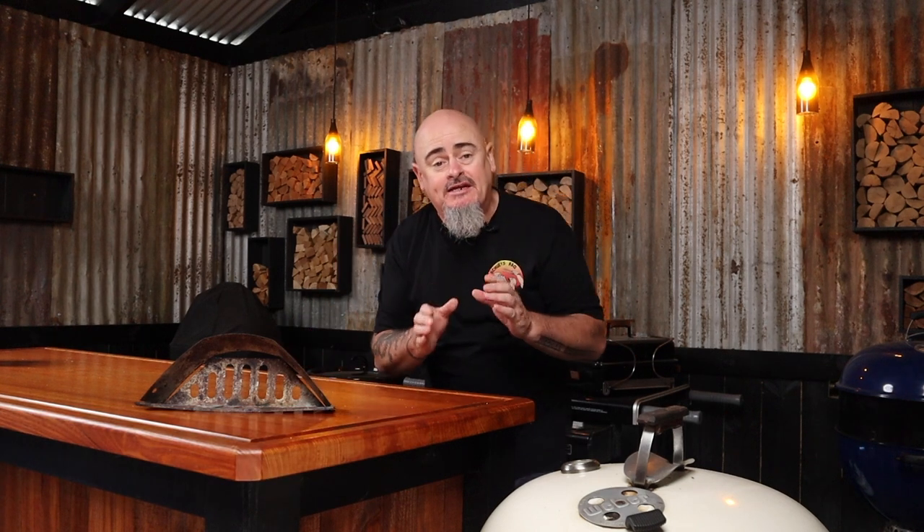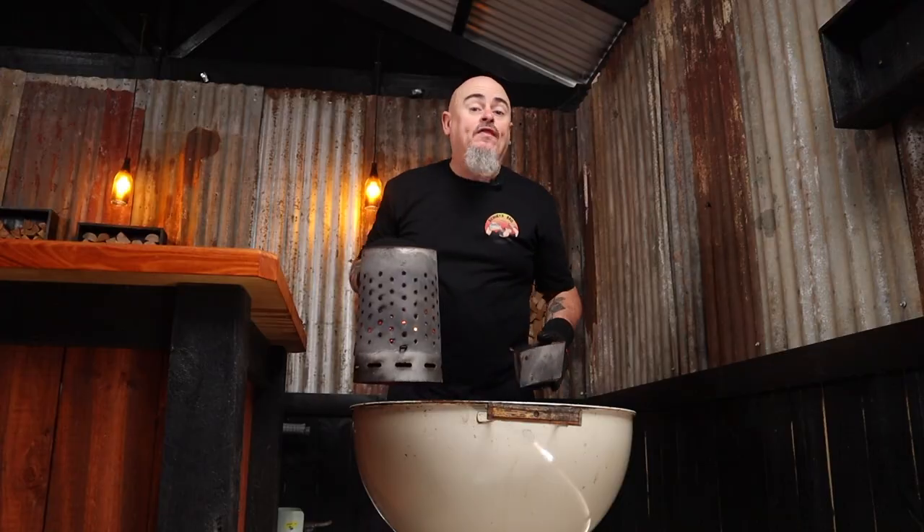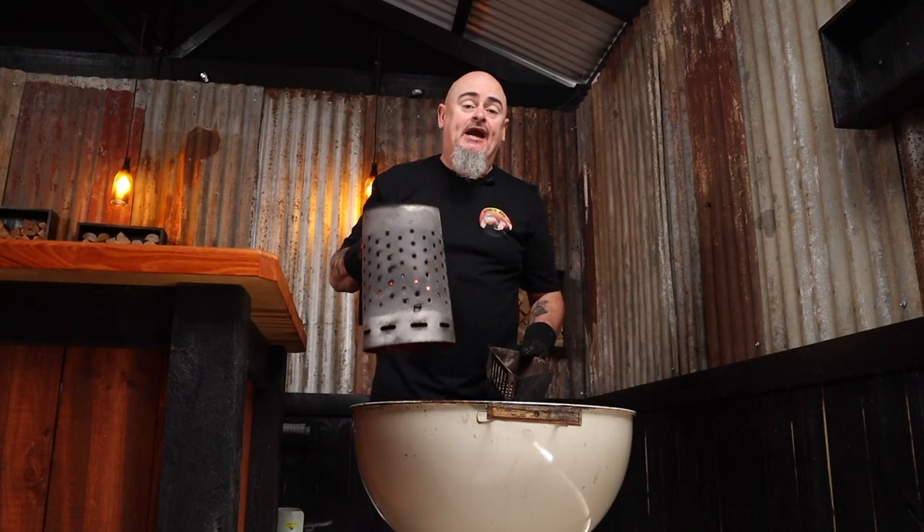Today I'm using a 57-centimeter Weber kettle paired with one charcoal basket, aiming to cook in the range of 150 to 170 degrees Celsius. I'll fill the charcoal basket with unlit briquettes, dump them into the chimney starter, light them up, and once they're fully ashed over, chuck the charcoal basket to one side of the charcoal grate and dump the fuel into it.